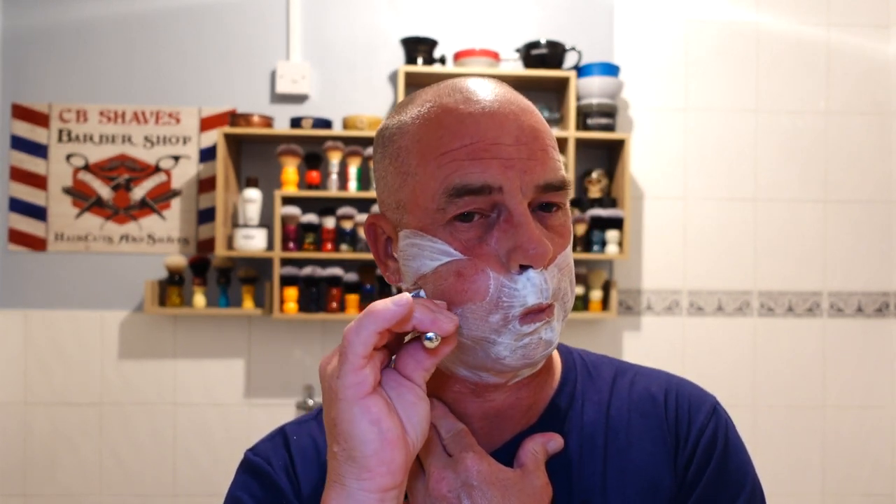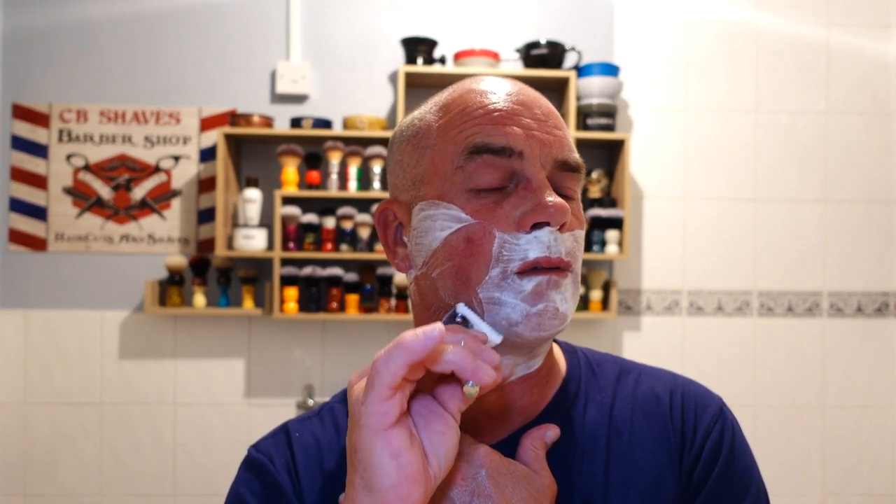Here we go guys, third pass against the growth. I really like this angle, I like the slickness of it — I've had no problem at all with the grip. But if you're new to this way of shaving and you ever do have grip issues, you've got an alum block — if you haven't, get one. It's a great astringent, it's antiseptic, it closes the pores after the shave. Just wet it, rub your fingers on it and that'll give you the grip.